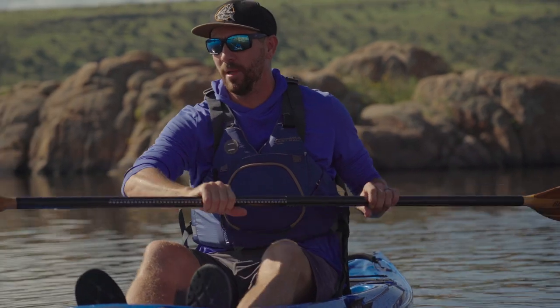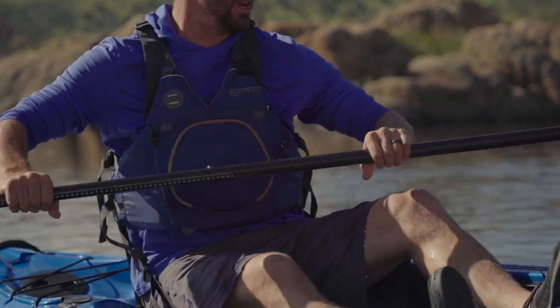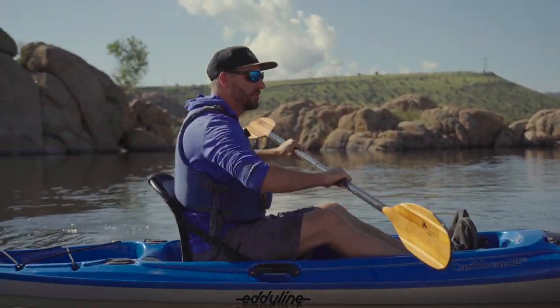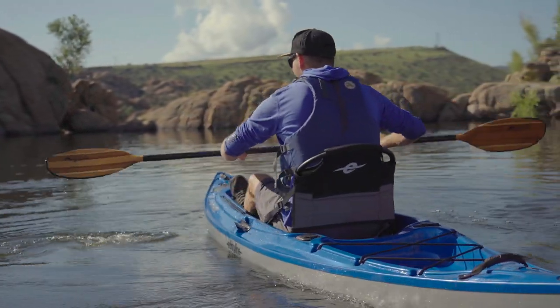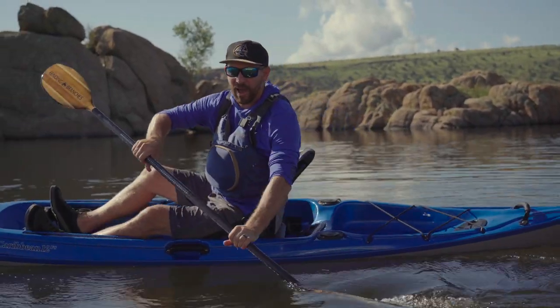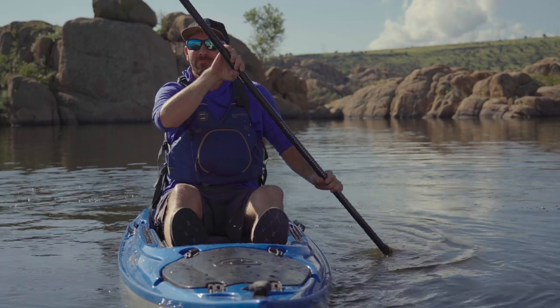Next I want to link up a couple of those strokes — forward sweeps with reverse sweeps — and show you how you can spin your kayak in a 360 in one spot. Forward sweep, putting it up at the bow, doing a nice torso rotation; reverse sweep, putting it in at the stern, sweeping towards your feet. Engaging your torso and rotating is what really makes these strokes work — that's how you get the power from the paddle into the boat. So now you can go forward, backwards, turn left, turn right, and stop your boat.